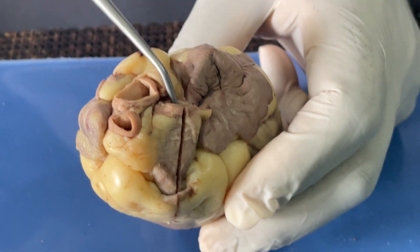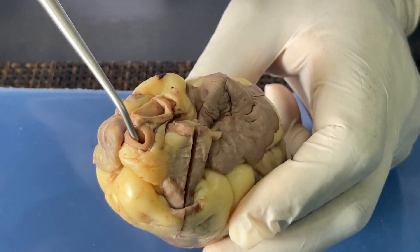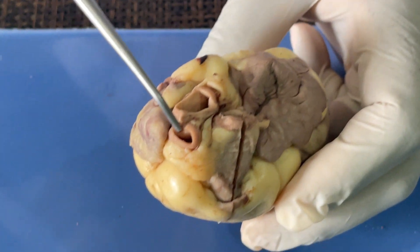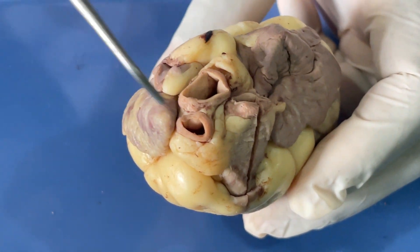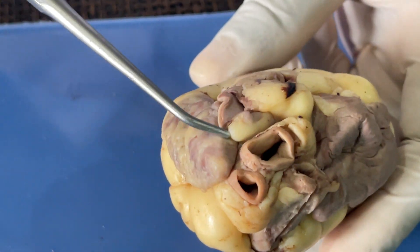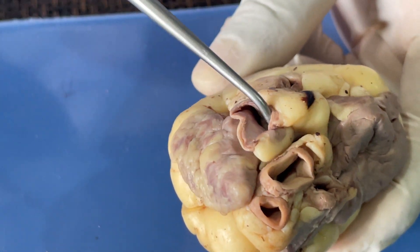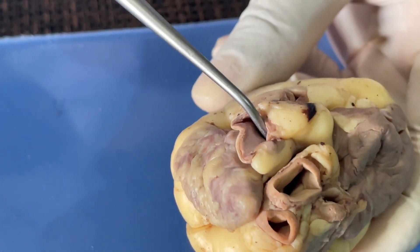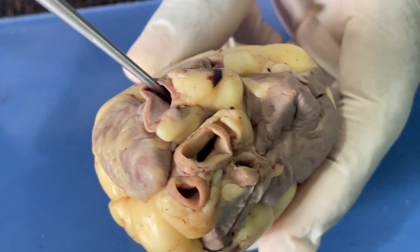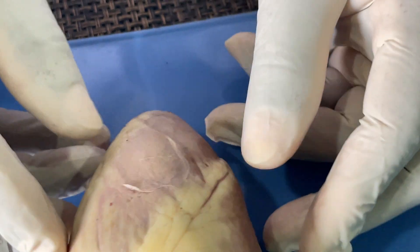From here we can observe the aorta — this is the aorta here. Then the pulmonary trunk is also here. Then we have the brachiocephalic trunk, which is actually a branch of the aorta that splits into two to form the subclavian artery and then the common carotid artery. When we come to the right side, we have this trunk here — that is the superior vena cava, which brings blood into the right atrium.